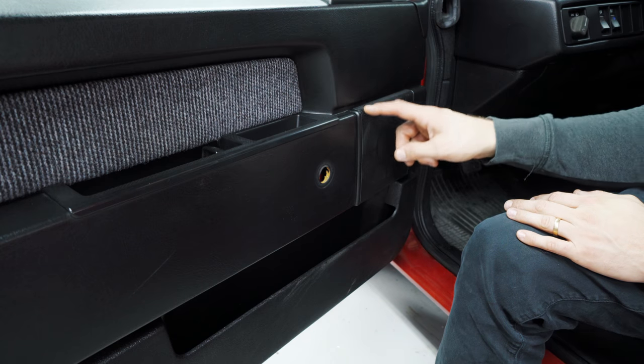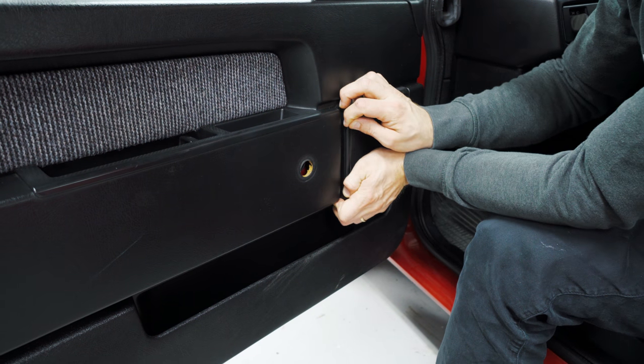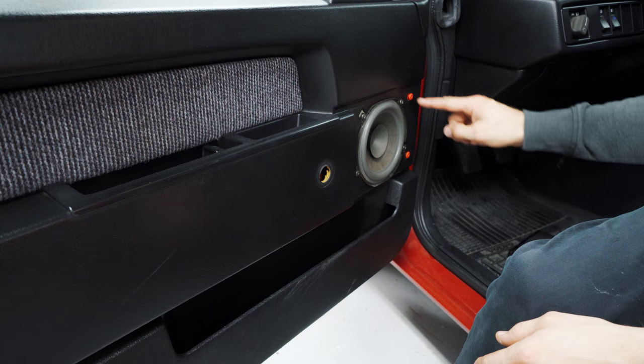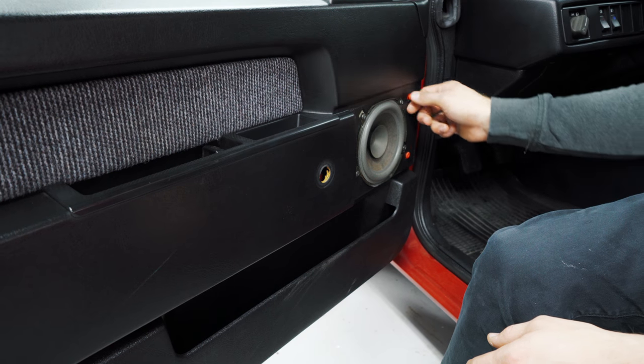Next thing I want to remove is this speaker cover — you want to push it forward. It pops right off because this one holds two pins right here to the door panel, so you're not going to get the door panel off if you have this cover on, so that needs to go.